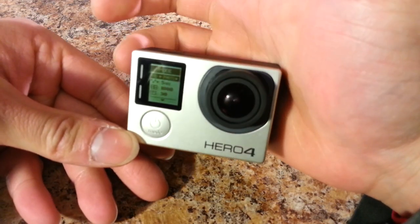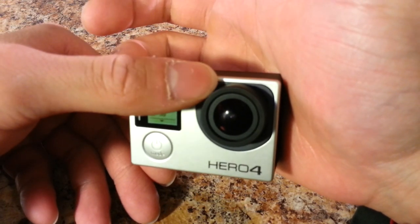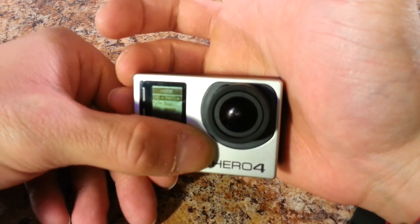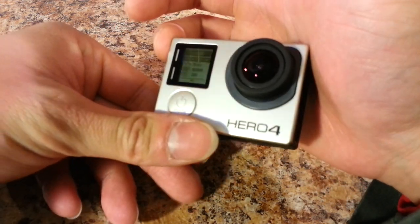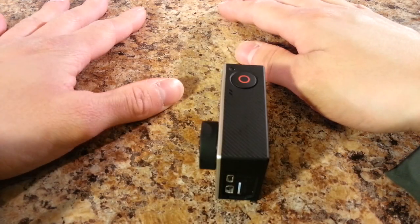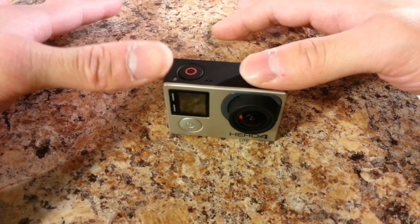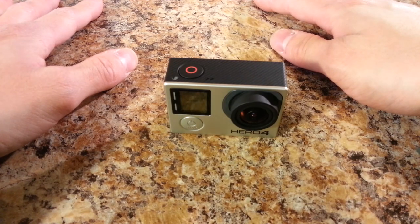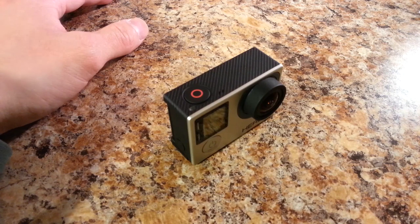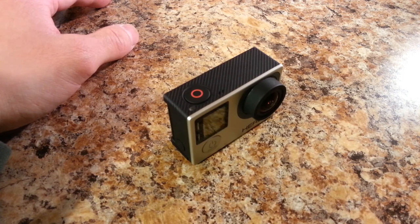The GoPro really allows you to capture experiences that you wouldn't be able to capture otherwise. I use it for tactical shooting practices and going forward I'll be using it for shooting matches to give a first-person view of the course. The camera has so many features that I'm probably not going to take full advantage of — I'm definitely not going to be recording at 4K, which is less than 5% of the current market share.